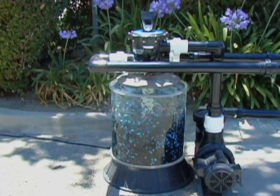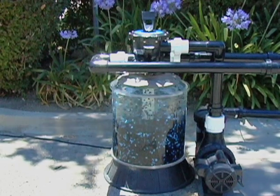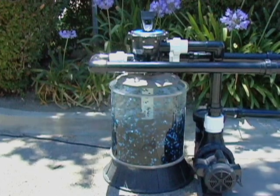Aqua Ultraviolet Ultima II filters were created with our customers' comfort in mind. For more information on our filter, backwash, and rinse settings, see our Ultima II backwash video. For questions or comments, call 1-800-454-2725.